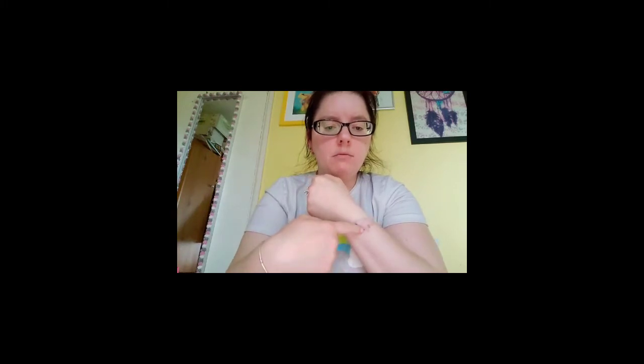Hi everybody, my name's Teresa, I'm 39 and I'm from Birmingham, West Midlands. Welcome to my YouTube channel. Just to say, if you notice this on my arm, it's where I had a tattoo and I'm getting it removed — that's just where it's healing from the last session.